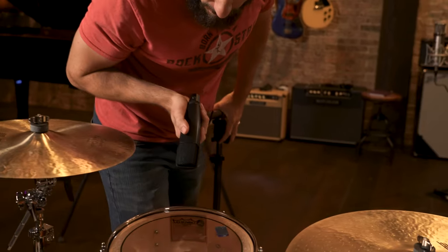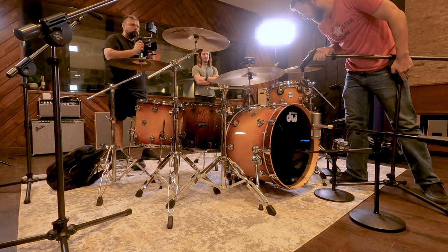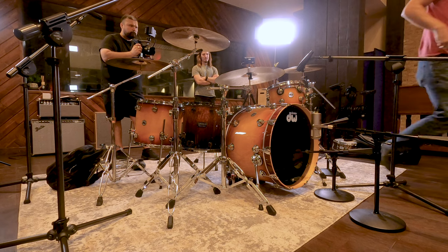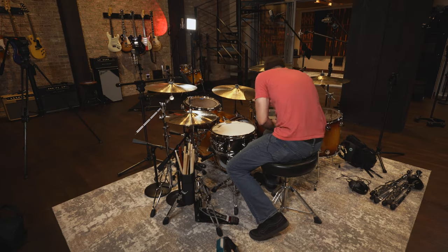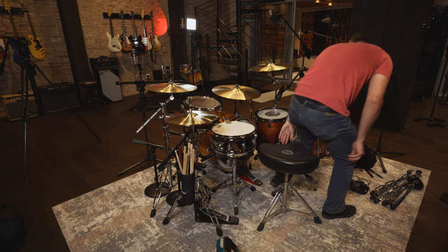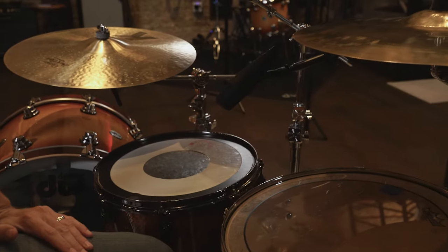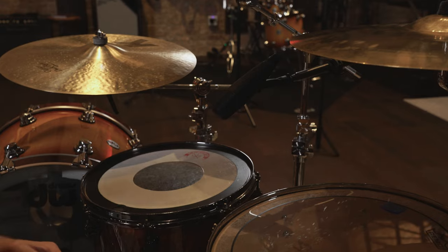Just like the snare — the closer you get to the head, the more of the body you're going to get, and the more you aim towards the center, the more attack you're going to get. We'll hang out there for now and test it on the line check. Always check from the drummer's perspective; you don't want the mics to be in their way. A couple inches over the rim of the tom and a couple inches up, aimed right at the center because I want to get a lot of that attack when he's playing the toms.